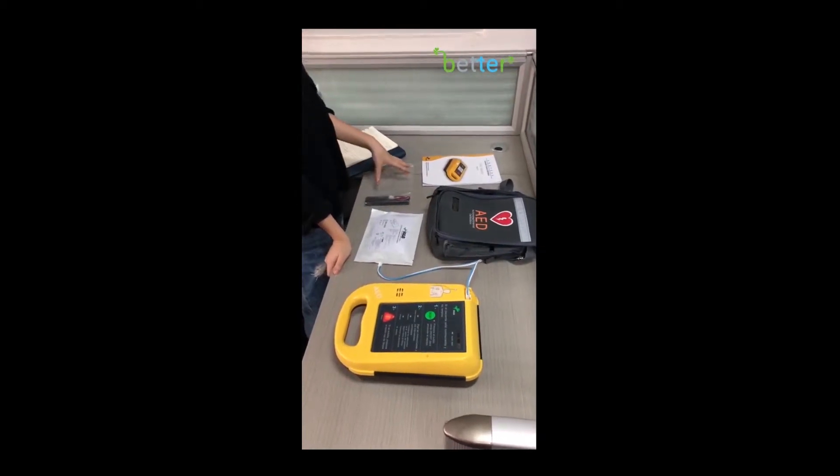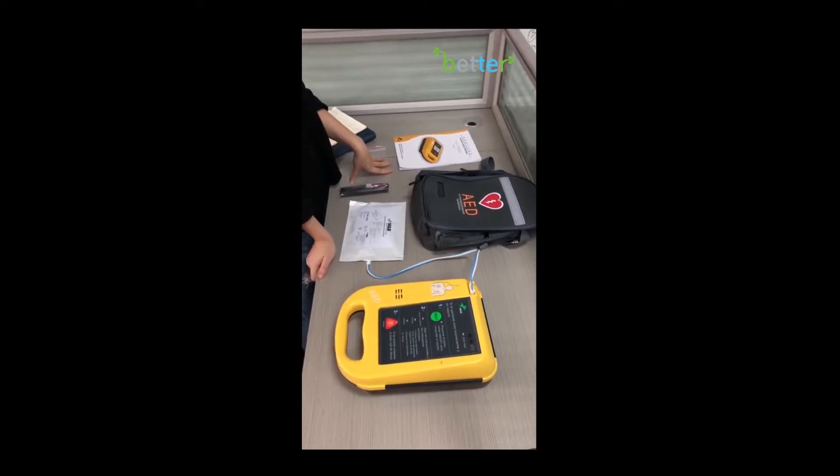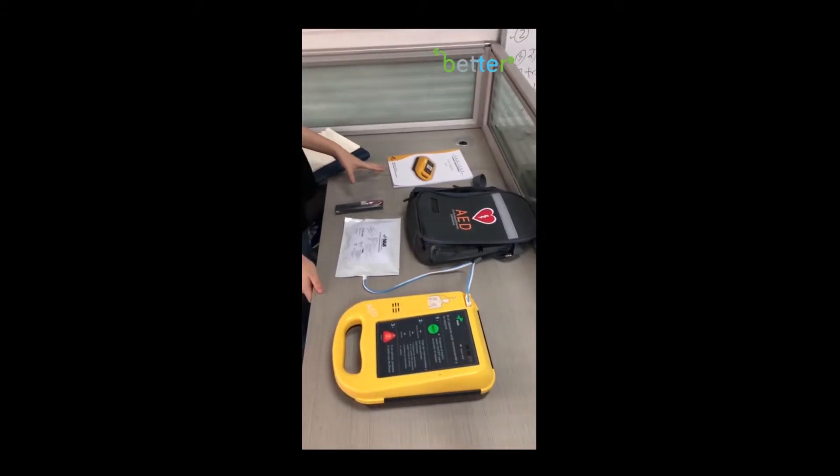Hi everyone, this is the video from Beta Instruments Company. Today I'm going to show you how to use an automatic external defibrillator.